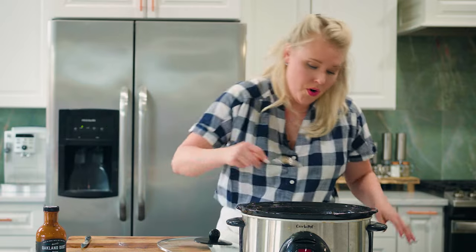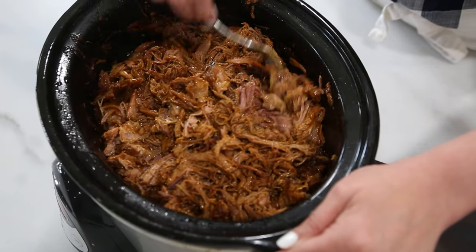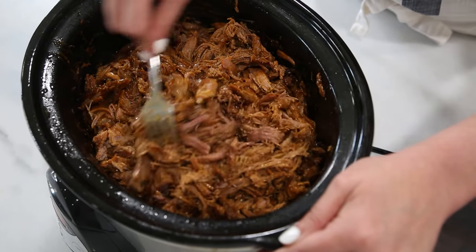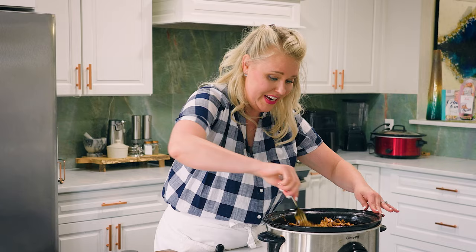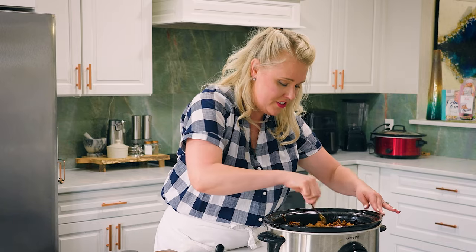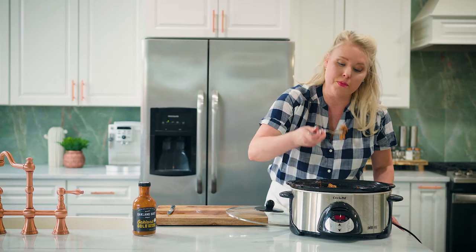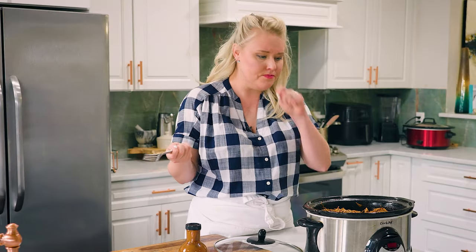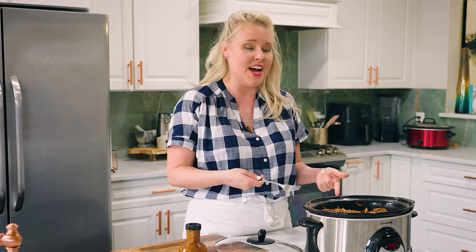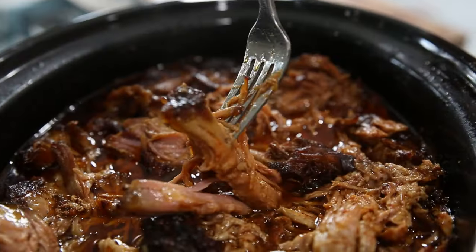Just pour it in — you can eyeball it. Then I take two forks and mix it around, combining that barbecue sauce into the pulled pork. Oh my goodness, it looks so good, and that is it! All of this gorgeous pulled pork and we didn't really do anything. As someone who is always outside actually smoking pulled pork — that's delicious — and I wasn't even here all day. This cooked for seven to eight hours while I was out today, and when you come home it's ready to go.